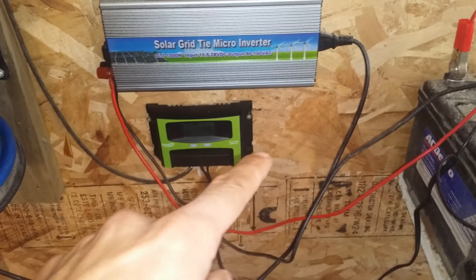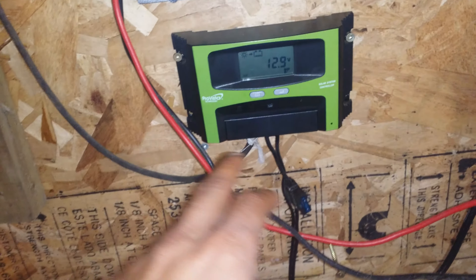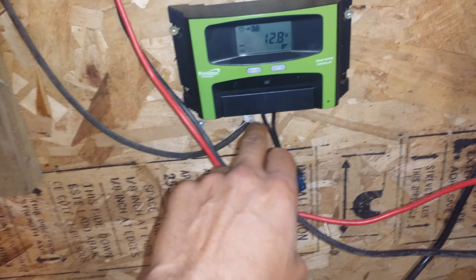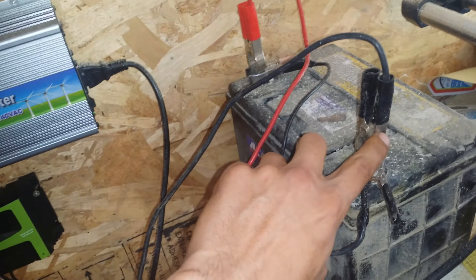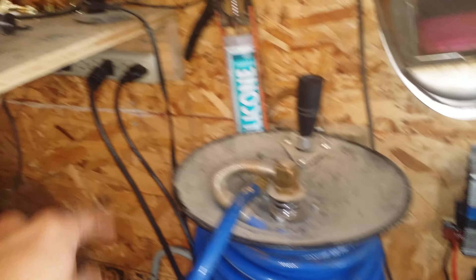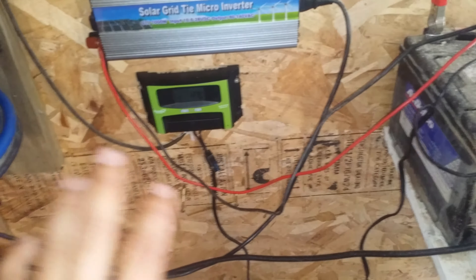What I did was I had an old solar charge controller — this is not a MPPT, this is just a PWM — from when I upgraded my other one. I ran these wires coming in from the solar panels, then a fused line down and into this battery, and then from the battery I attached a gauge wire down and into the grid tie inverter and then out to the plug.